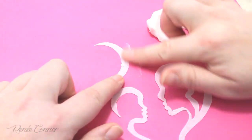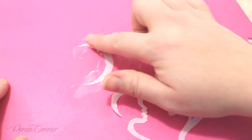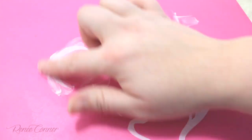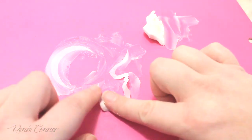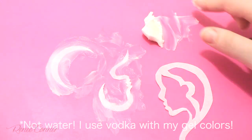Now that the pieces are cut out, I'm going to liberally coat both sides with shortening. I'm going a lot thicker on the side of the parchment that is going to be touching the cake. You want a nice thick layer there because this is what will repel the paint and water and give us a relief or masked image.